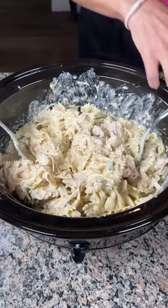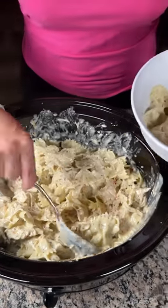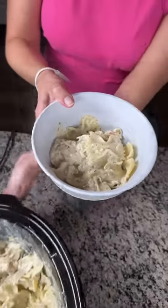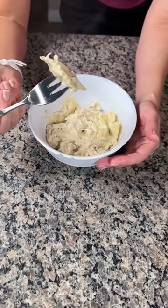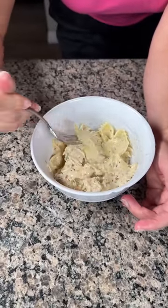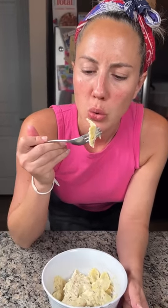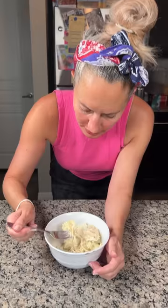It's taste time! I've got my bowl right here and I'm putting some right in. It's gonna be real hot so I'm gonna take just one noodle and a little shred of chicken to try it. I need to blow on it so I don't burn my mouth. Okay — this might be the best thing I've made in a long time. Y'all have to try this, it's so good!